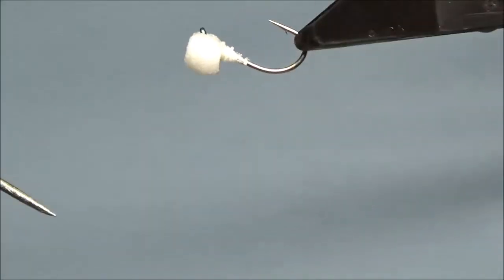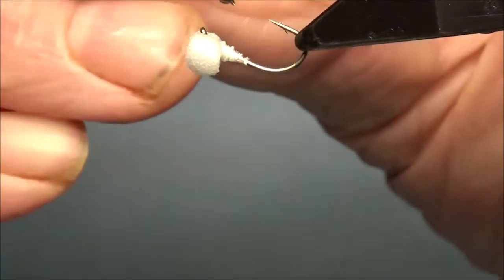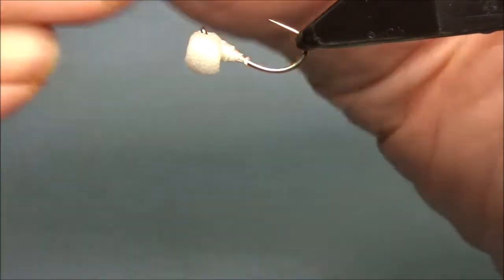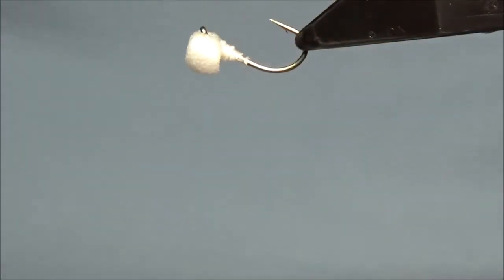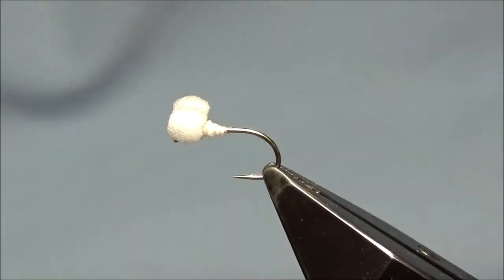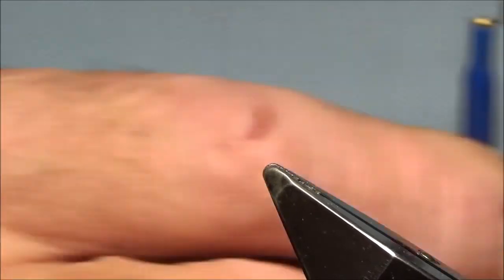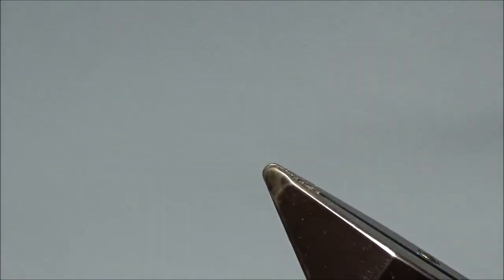Upside down. That's the eyes complete. It's a nice neat job. What I'm going to do is put that to one side, let that dry off. And I've got one in here that I tied earlier — Blue Peter job.